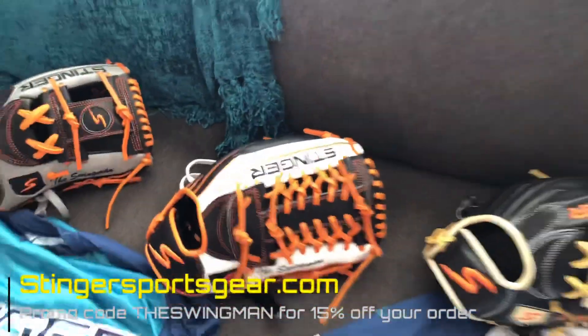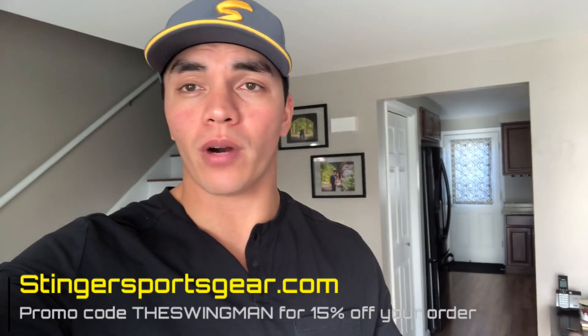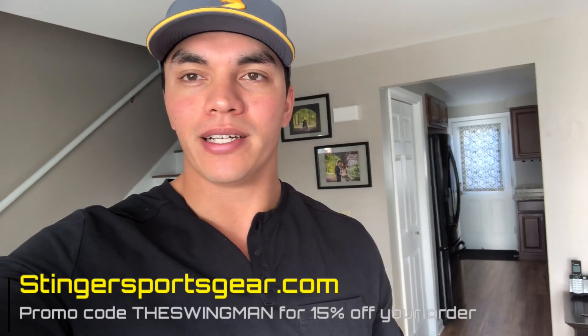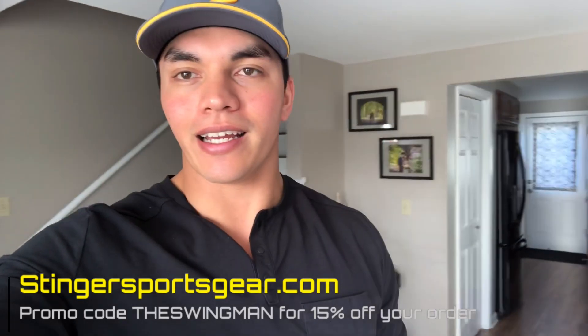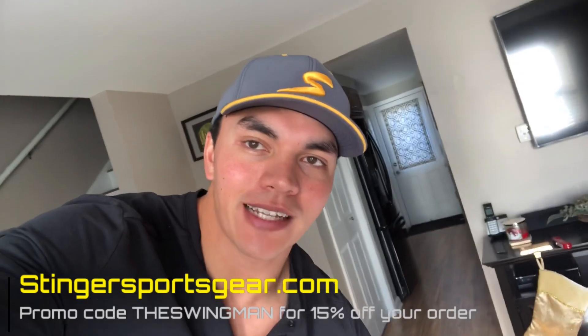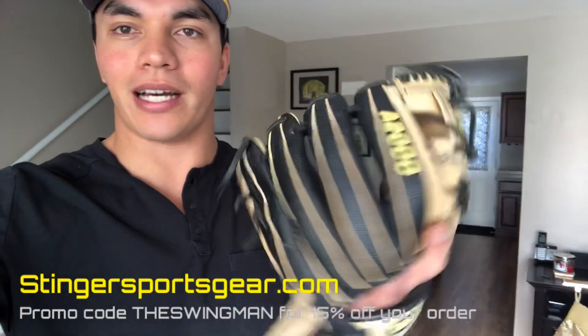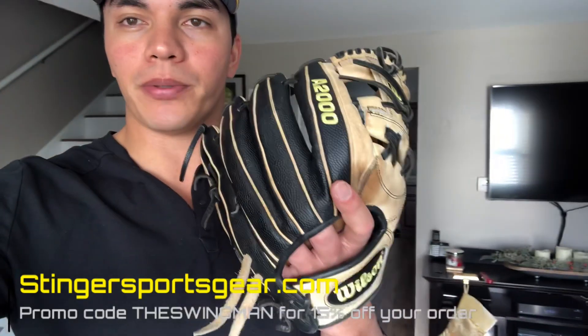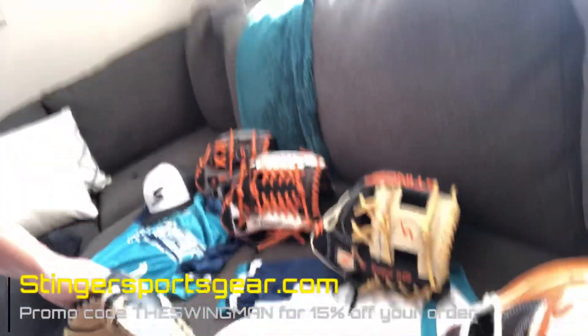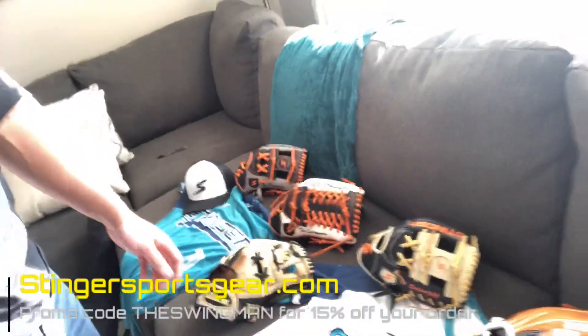It's going to take a while to break in — these are very stiff leather, which goes to show the quality. I've used everything in my career, but typically I stuck to Wilson and Rawlings. I actually had a Rawlings modified trapeze glove that I lost at my last tournament this season, which was very unfortunate — I'd had that glove for years, broken in perfectly. For my infielding I use a Wilson A2000. The Stinger leather is more comparable to the Wilson leather as far as weight and type. Rawlings is a little thicker and heavier in my opinion. Stinger leather is the same weight as Wilson — so it's very light.